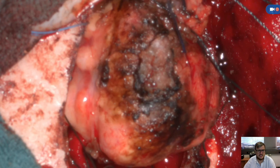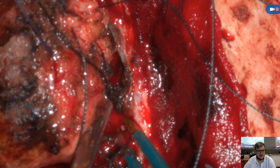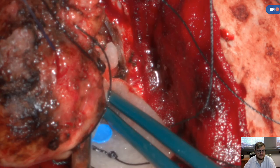Now she repositions the robotic scope to look in all angles in order to be comfortable in resecting the tumor completely. She's very fond of cottonoids — you can see that.